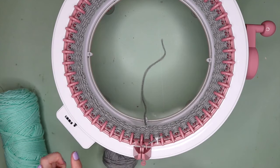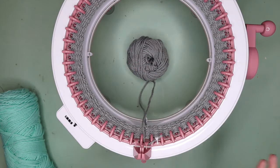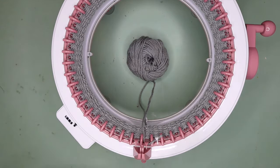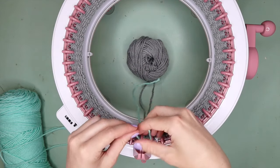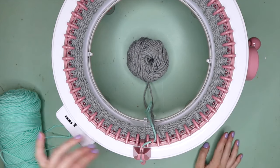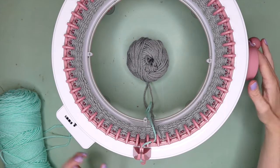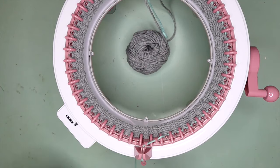I've just cranked out about 12 rounds of waste yarn. Now what you're going to do is remove this from your yarn guide and just pop it in the middle — you could cut this if you like, but I like to leave it intact to reuse it and reduce waste. I'm now going to take my main color yarn and join that in, going under the peg, through the yarn guide, and into the tension gauge. Then you're going to crank out your project.